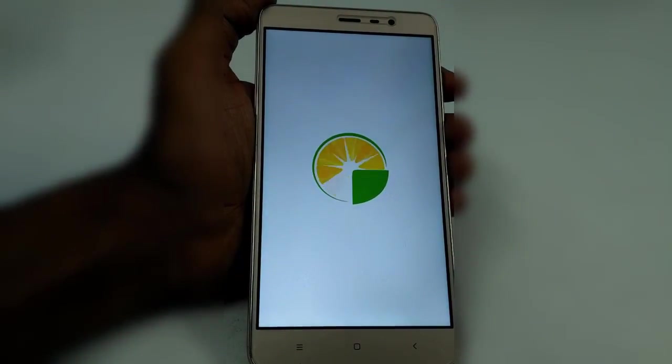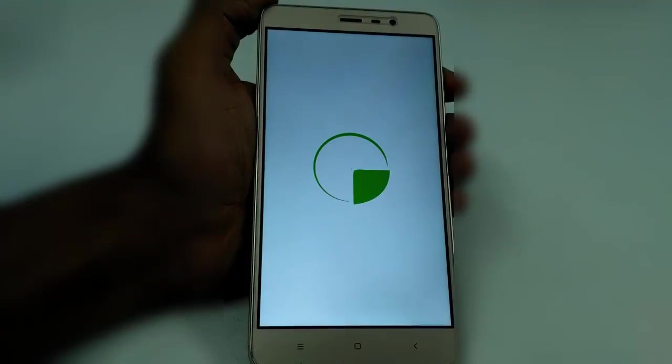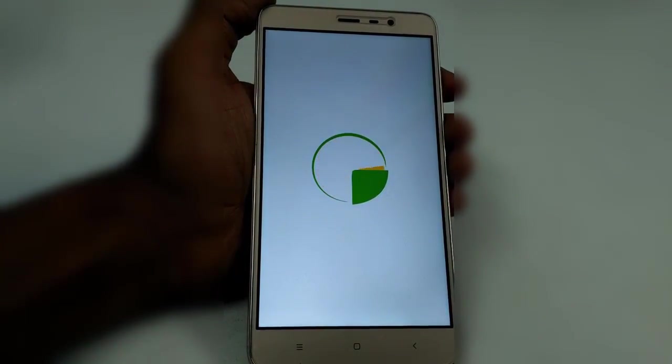You'll get a cool boot animation here. And if you wish to change this boot animation, watch one of my videos on how to change the boot animation of your Android device. The links for that video are also provided in the description.